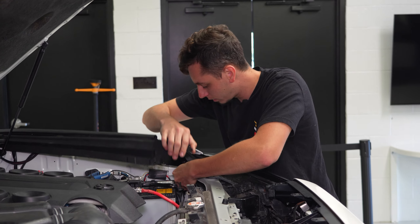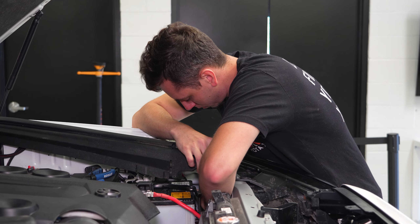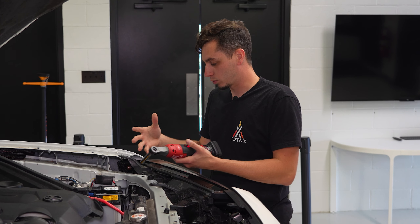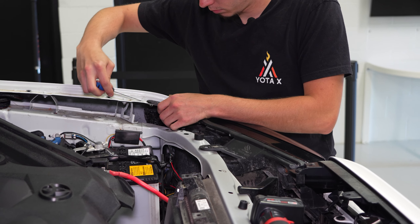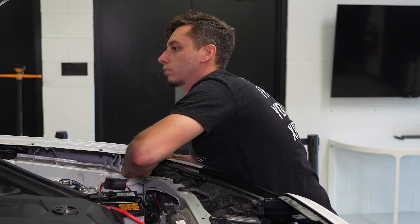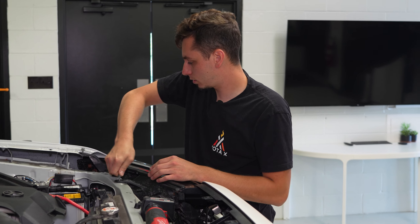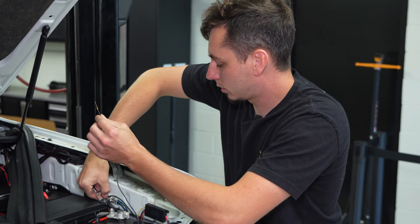With that in place, we'll get the plug back over to the inner fender and plug it in. If you're having a hard time getting the plug back through or into the headlight, you can take out the two bolts on top of the headlight to maneuver it a bit and give yourself some room. Put the headlight back in place and tighten those bolts down. For the ground, just take a 10 millimeter, loosen up the ground bolt, get the black wire in there, and tighten it back down.